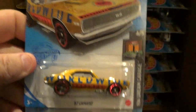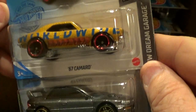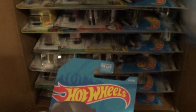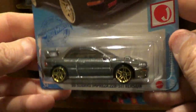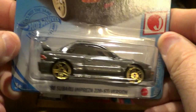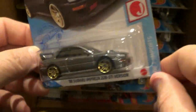We have the Liberty Walk GTR, which was seen from the last case — the L-Case. This is a repaint of the '67 Camaro, kind of in gold. Pretty cool. Here's the Subaru in gray, kind of a charcoal gray color. It's a pretty sweet looking car, and there are some pretty good details on it too.